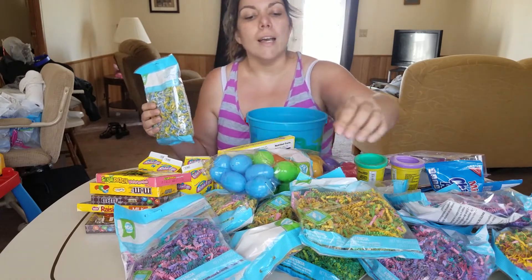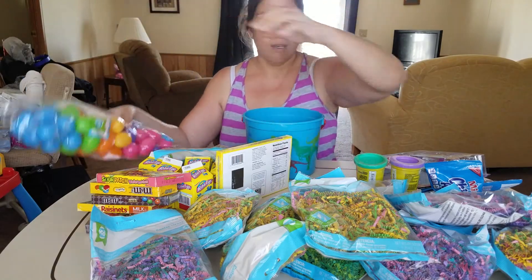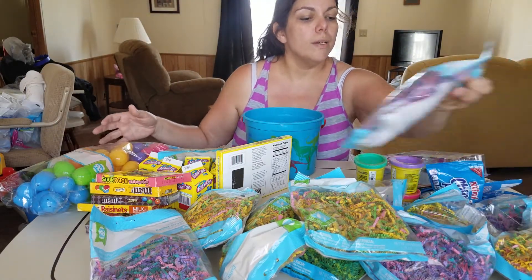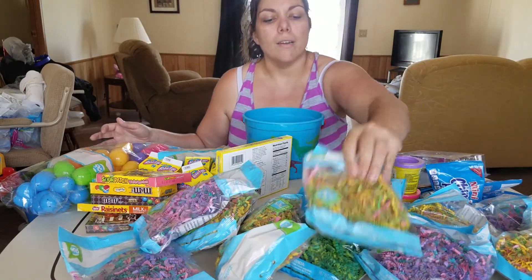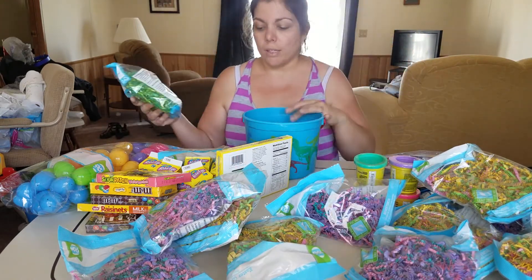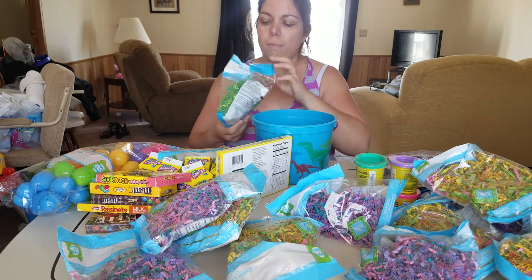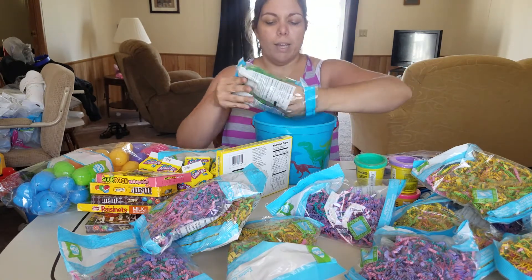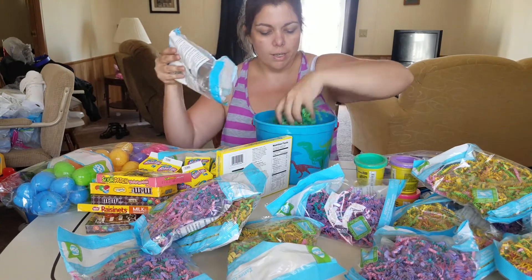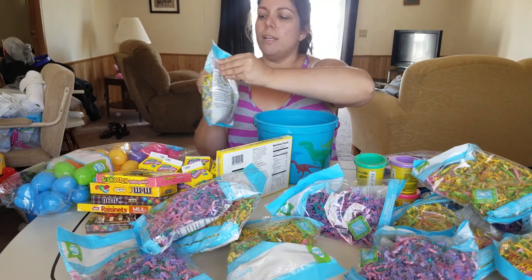For Joey I got blue, purple, yellow, and green Easter grass, and I got a couple of them. This one is just blue and green. I thought the combination would look really, really cute to have two shades of grasses mixed in. So we're going to go ahead and just pop this in here and fluff it up.